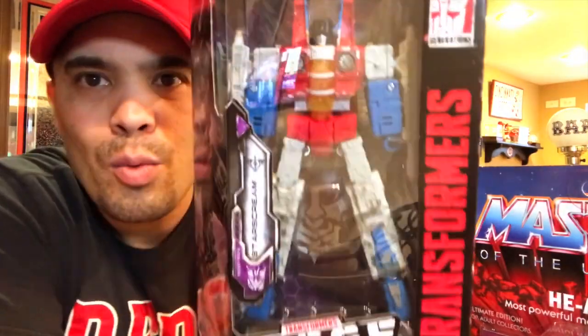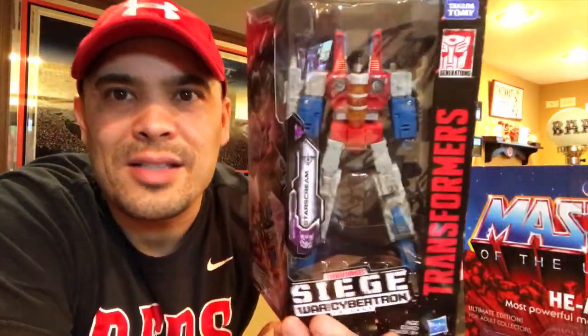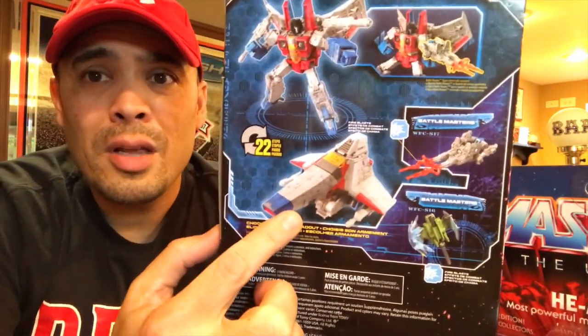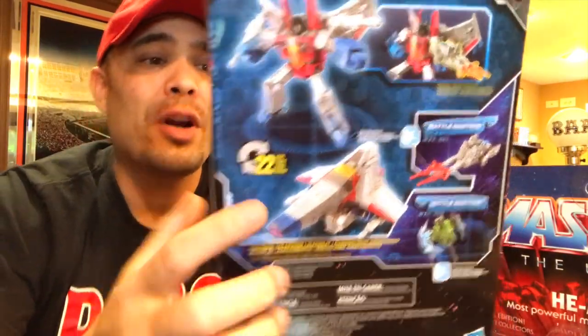I am loving the Transformers Siege: War for Cybertron line and I picked up a few bots — all Decepticons. Starting with Starscream — there is our favorite sniveling sidekick looking awesome. I really love these Siege robots even more after seeing Bumblebee, because this line reminds me of the opening scene. Seeing the bots on Cybertron with their G1 looks and this line where they're fighting on Cybertron — he's a freaking Tetrajet.